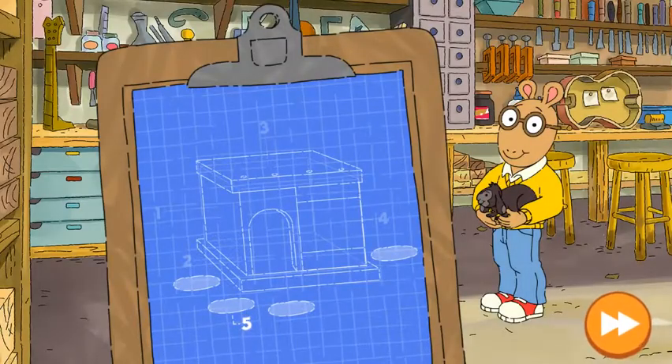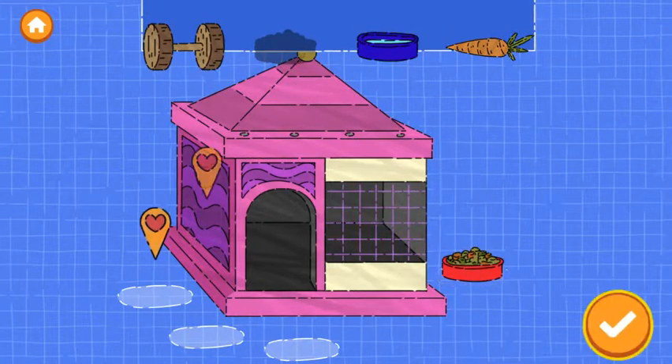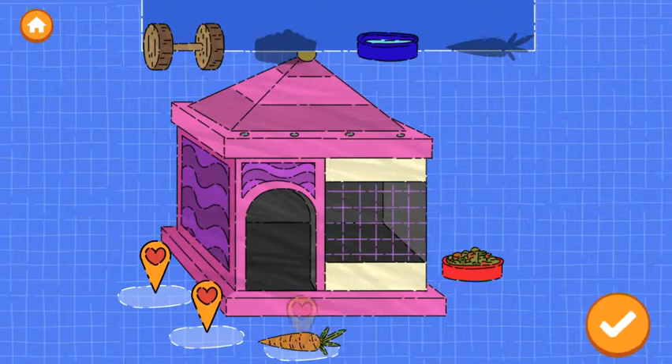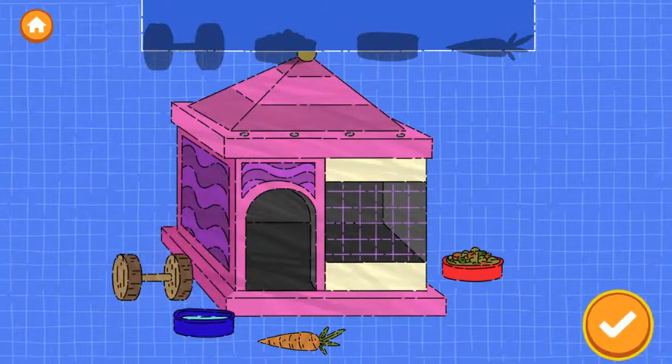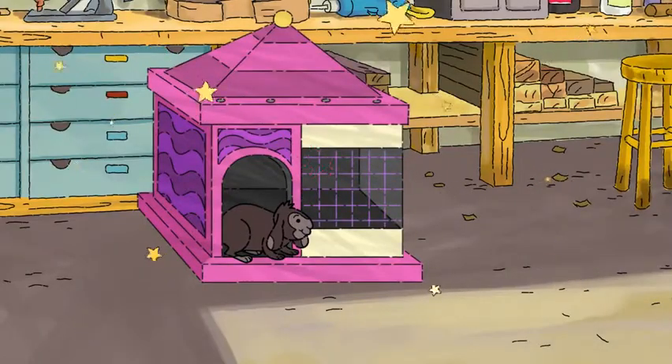In our last step, we can add... Add as many as you want. When you're finished, tap the next button to continue. Nice job building a home for the animal. Now the rabbit feels safe.